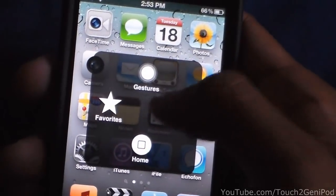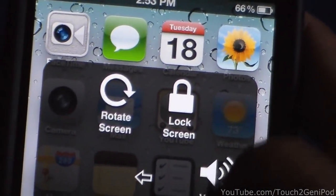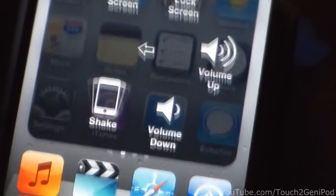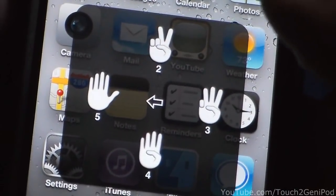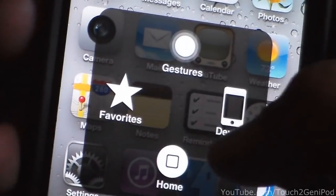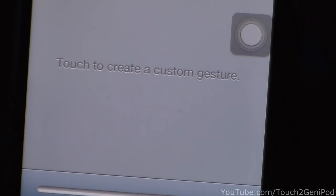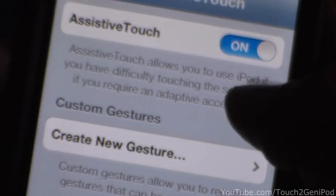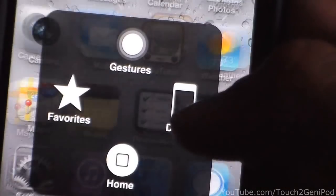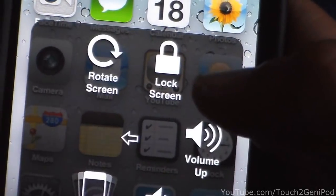If you press it, it takes you home. Press it again and you go to Device — rotate screen, lock screen, volume up, shake, volume down, back arrow. Gestures: two fingers, three fingers, four fingers, five fingers, favorites. You can create your own button — tap to create custom gesture — but I don't want to do it, so cancel.